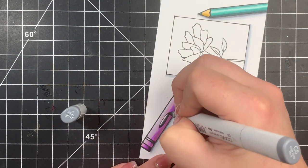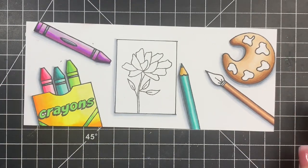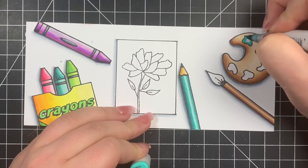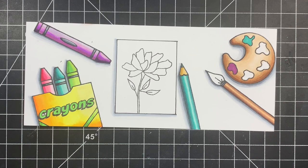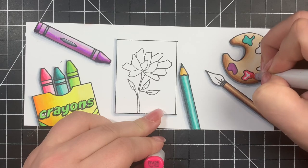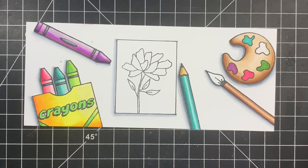Next we're moving on to the paint splotches. I didn't do any shading for these at all — I just took some of the colors used on the other objects in the card. I typically chose one of the midtones with the BG marker — not the darkest and not the lightest. It really doesn't matter if it's the lighter or the darker midtone, as long as it kind of matches the other objects on the card so that everything works together.